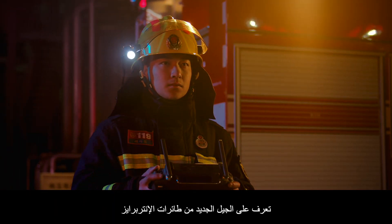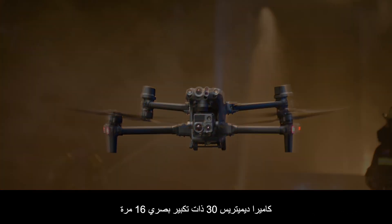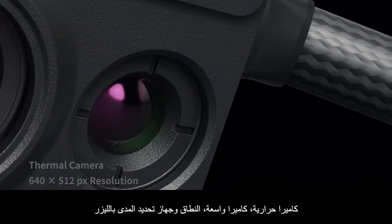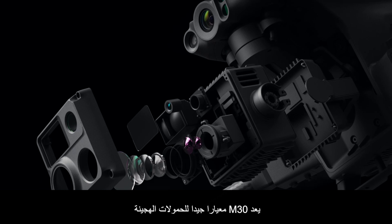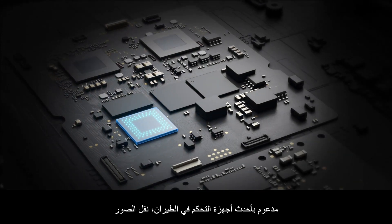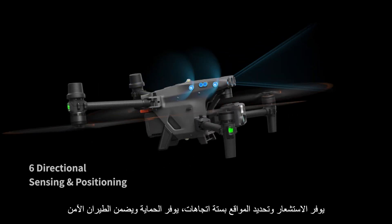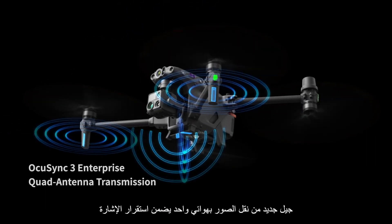Meet the new generation of enterprise drones: the Matrice 30 series. 16x optical zoom camera, thermal camera, wide camera, and a laser rangefinder. The M30 is a new standard for hybrid payloads, powered by DJI's latest flight controllers, image transmission, and image processing technology for next-level performance.